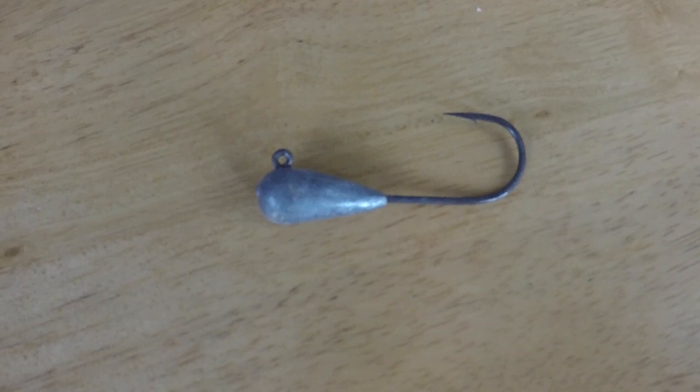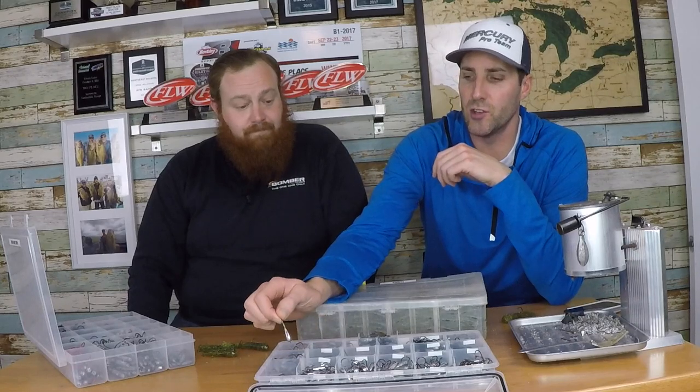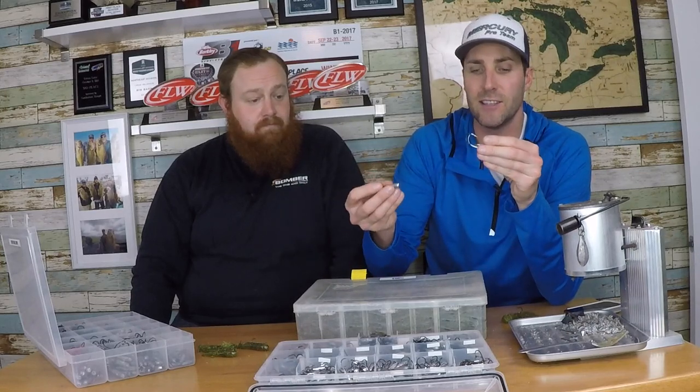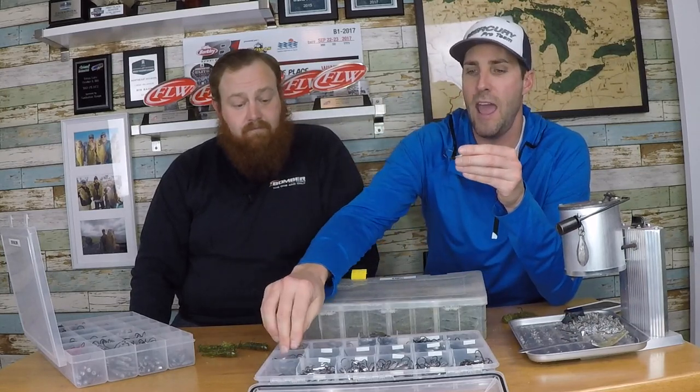Hook size on the base really determines the size of the plastic. There are legit 4.5 to 5-inch tubes that guys throw for smallies - it does work. You don't get the number of bites that we pull with a 2.5 or 2.75-inch tube, but when you get them they tend to be quality bites, and you fish a little differently with the bigger sizes. I have a stockpile of commercially bought heads in different sizes - 3/16, 1/4, 3/8.